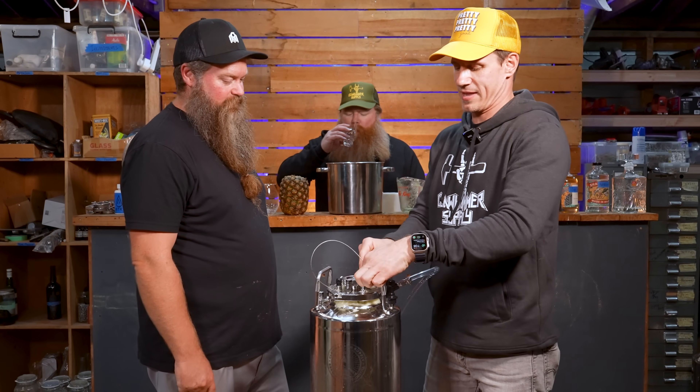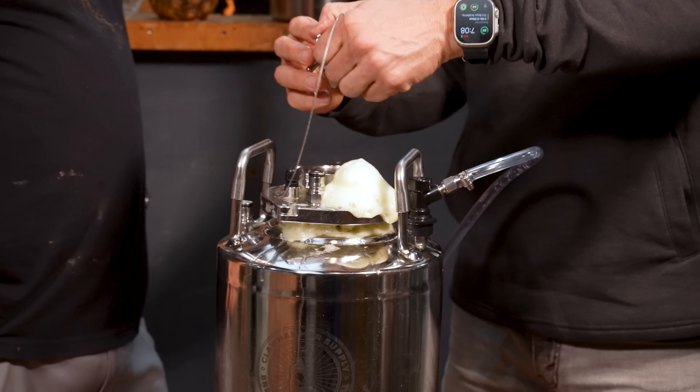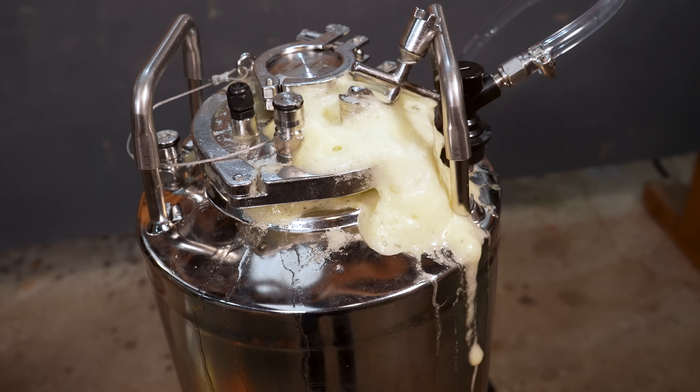Okay, here's what's going to have to happen. This thing's going to have to chill out for a while. We will have to revisit it later — like 10 minutes, probably.